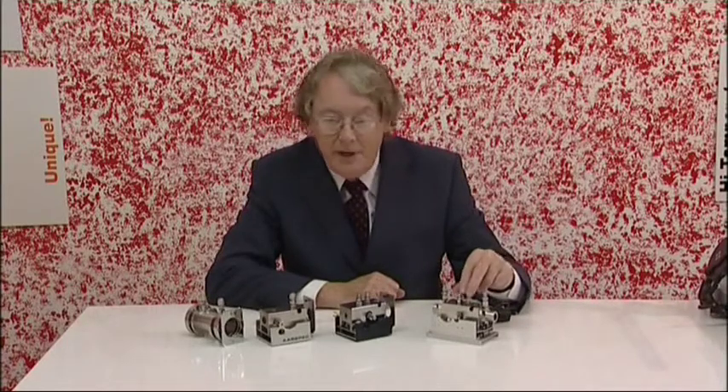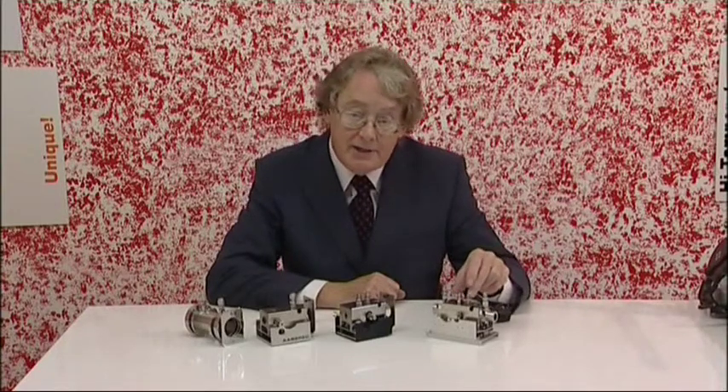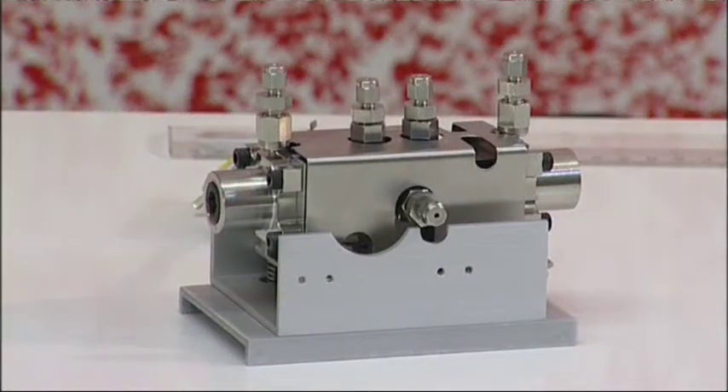And finally, we have the VP4000 EXP. This again is a variable path length gas cell, but it has our advanced window technology, so it's capable of working at combined high temperature and high pressure.